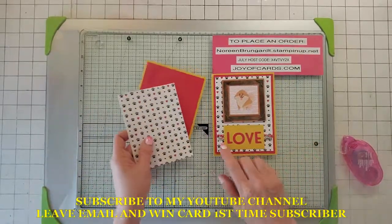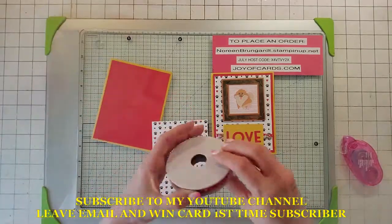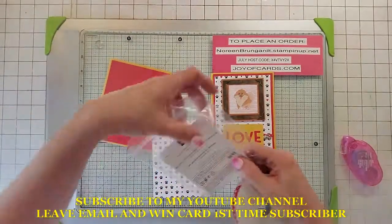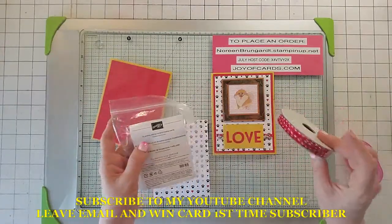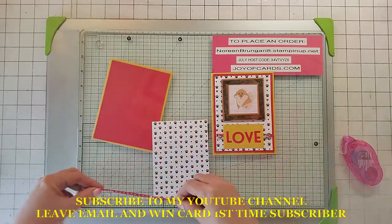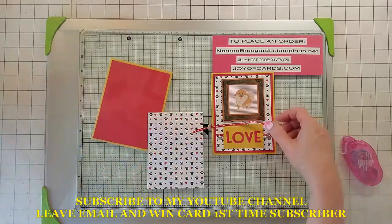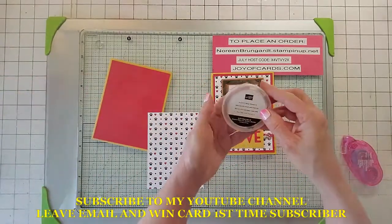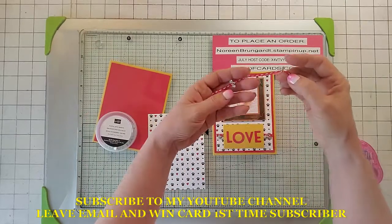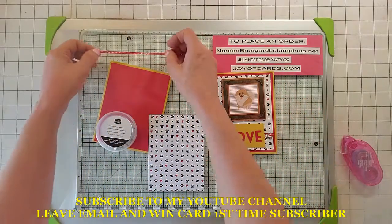We don't want to put on this one yet because we're going to be wrapping this string. The element we're going to use is from the Playful suite — this is the Pets Trim Combo Pack. We're going to be using this red ribbon here, and I've cut this out at about six inches. I also took the Playful Pets Trinkets and put a heart and a little dog bone on there, and we're going to be wrapping that around in a minute.